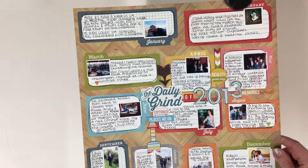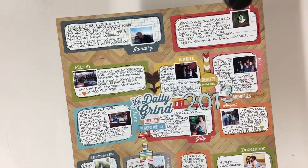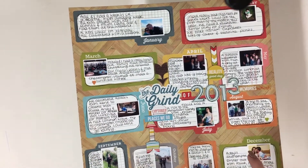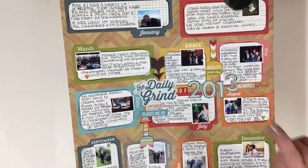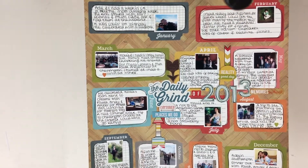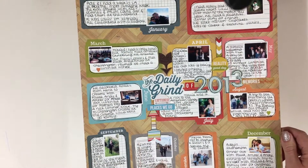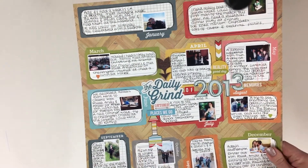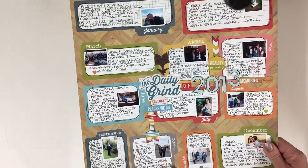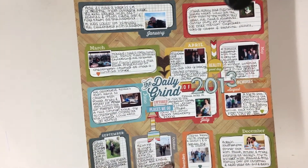I thought I was really organised in my scrapbooking. I thought my layouts were at the back of every album. However, I can only look back a few years — I think to 2012 — I can only find 2013. So I've actually ended up with a new New Year's resolution in that I need to sort my scrapbooks out. They are really messy. I have so many unfiled layouts that I wasn't quite sure I had that many. So I need to sort that out.